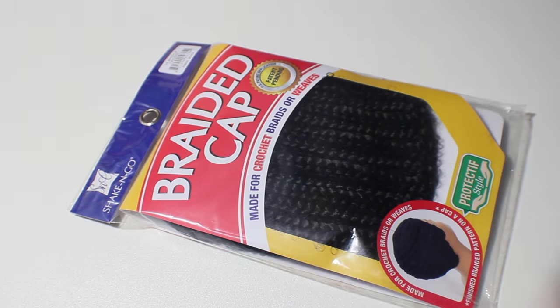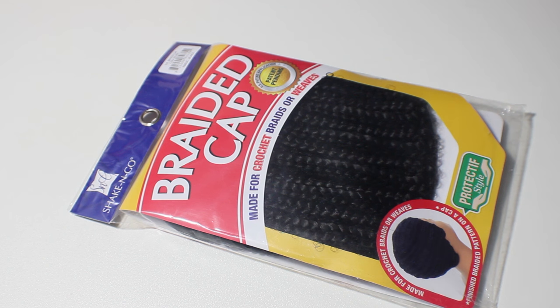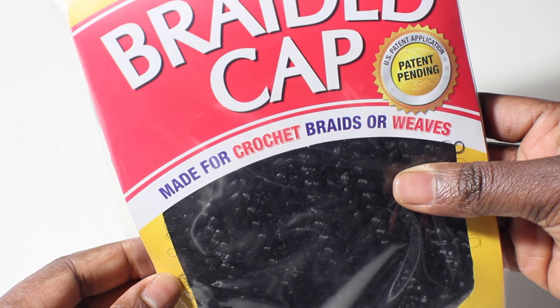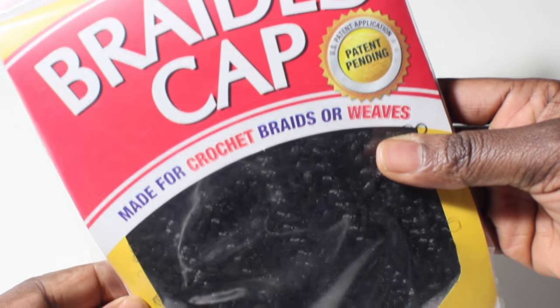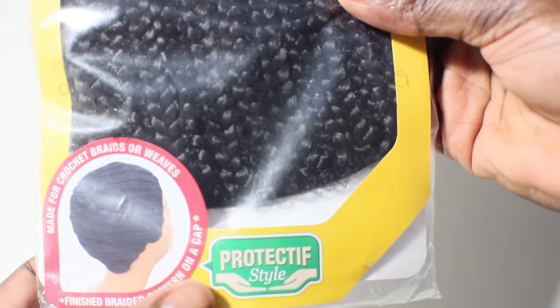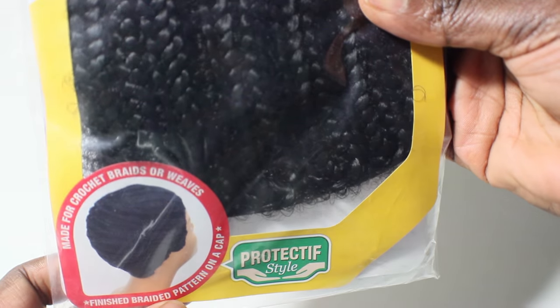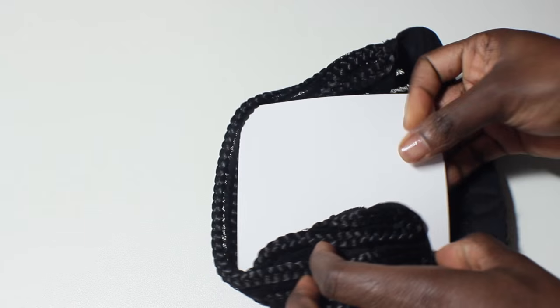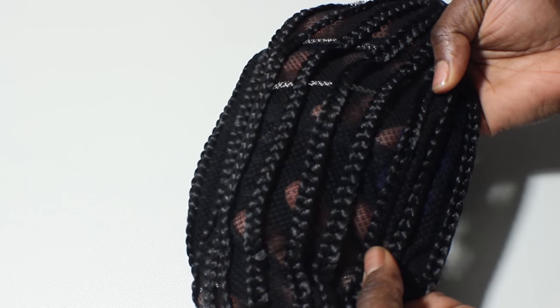Let's talk about this awesome braiding cap that was sent to me by Shake and Go. For those of you who may not want to do crochet braiding styles with your own hair, or are just unable to, this braid cap is perfect for the new trend in hair styling and wigs. It's built just like any other wig cap, but with braids sewn down to the cap to mimic a braid pattern, and you can use crochet with any kind of loose bulk hair.